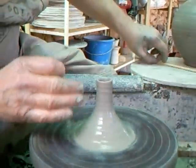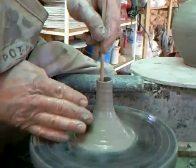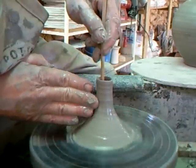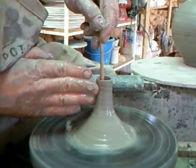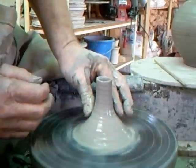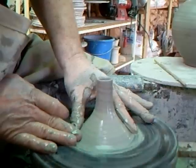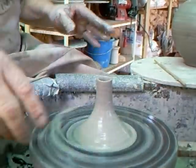You can, if you want to, use a chopstick to lift against, say your finger doesn't want to fit in there. So, there we have the basically the spout.